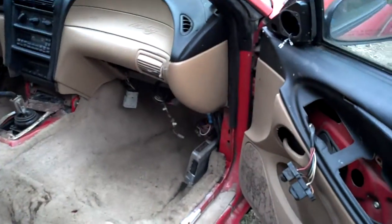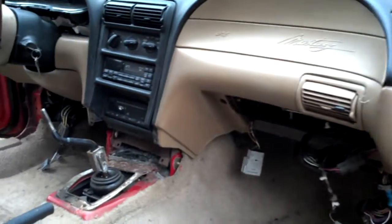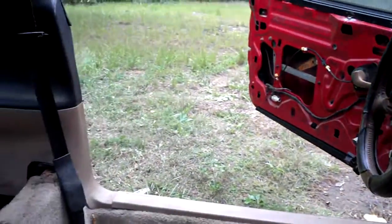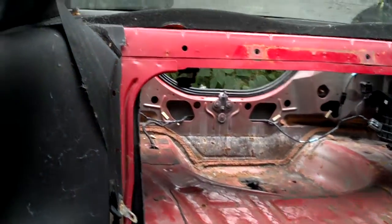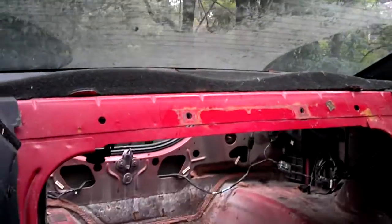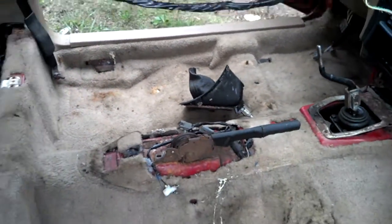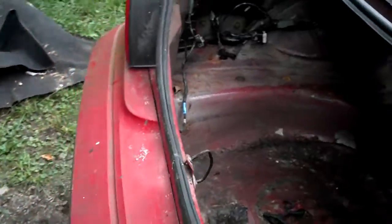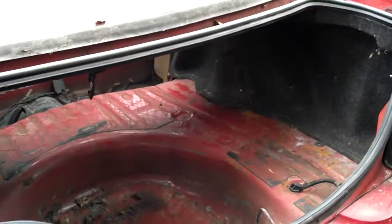What a project. It definitely will need some work, but it's very doable. No rust — mostly driven in the south, Louisiana to be exact.